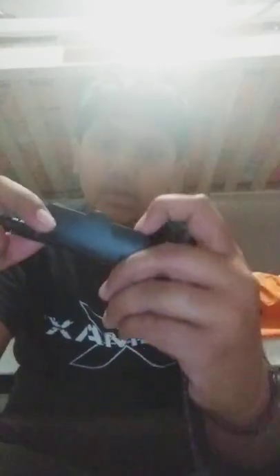So we got the adapter, the USB plug, and then we have our volume control where you have a dial up and down for sound. And then you got your mute button right here.